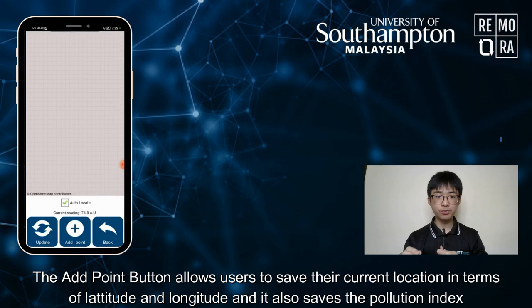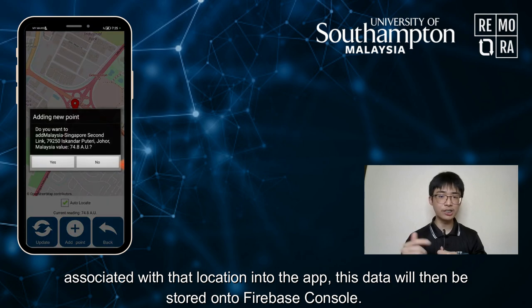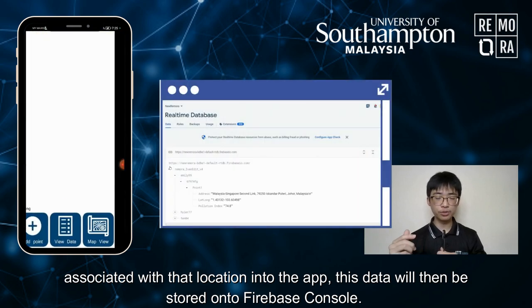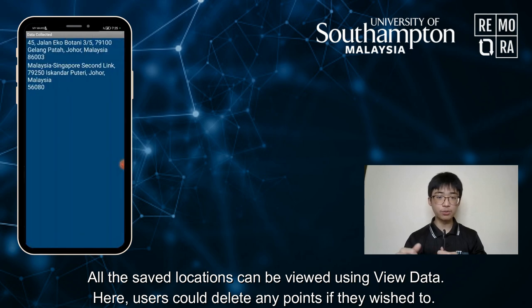The Add Point button allows users to save their current location in terms of latitude and longitude, and it also saves the Pollution Index associated with that location into the app. This data will then be stored onto the Firebase console.